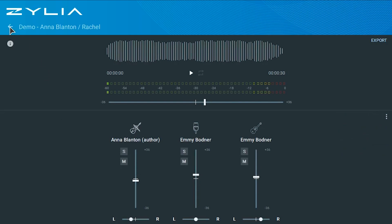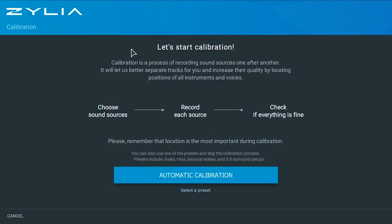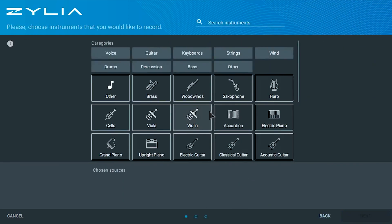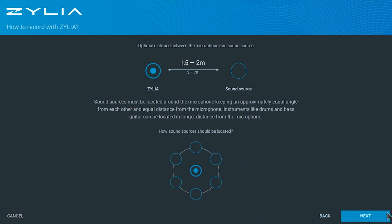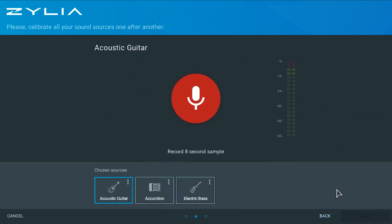Now let's create a new session. To start the calibration process, you can choose between two options: automatic calibration or presets. Let's try automatic calibration. I'll choose a few sound sources — acoustic guitar, accordion, and bass — then click Next. You're presented with a screen with tips and general guidelines for recording, including optimum distance and how to organize the sound sources around the microphone. Click Next to reach the main calibration step: play each sound source individually for eight seconds to train the system so it knows where each sound source is placed around the microphone. When you finish calibrating all instruments, click Done.